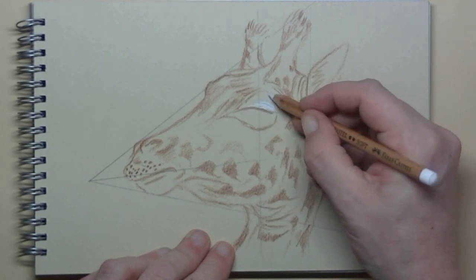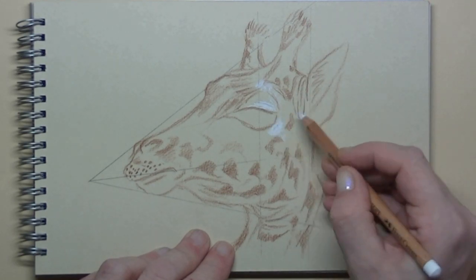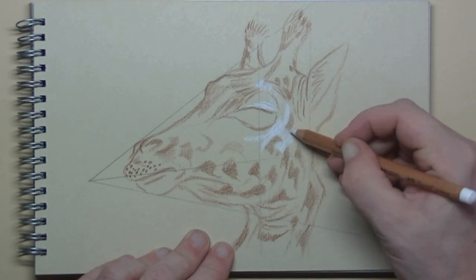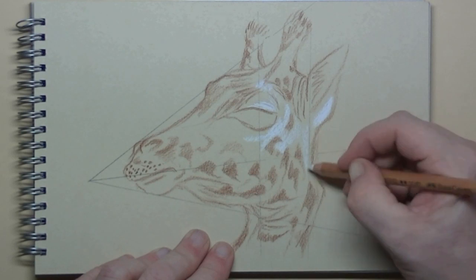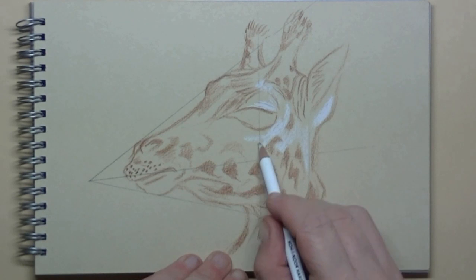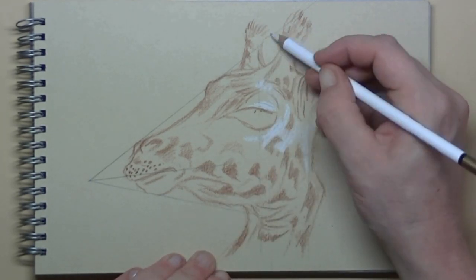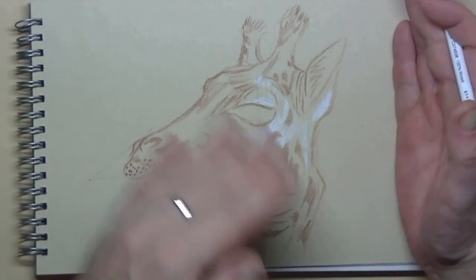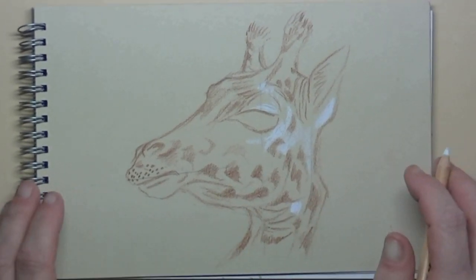Once you have all the middle tones on your paper, then it's time to watch for the highlights — so where the light hits the giraffe. First I get rid of the little helper lines. They are bothering me now, so I erase them, so I can focus on the highlights on my giraffe.